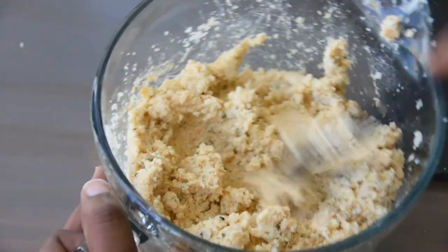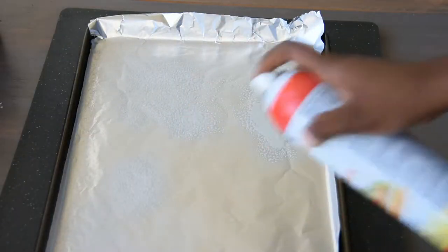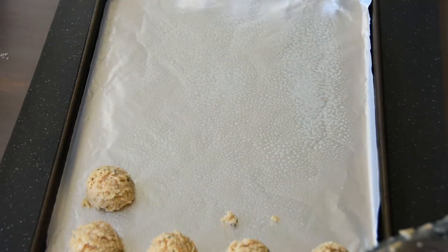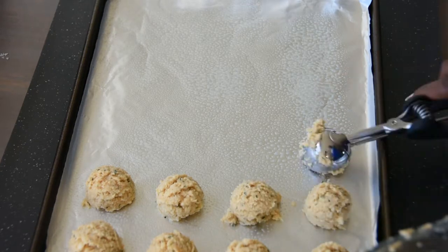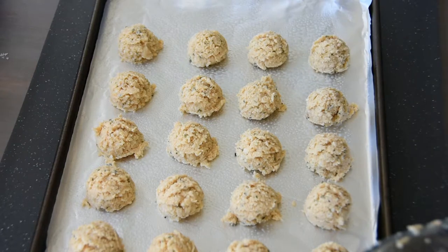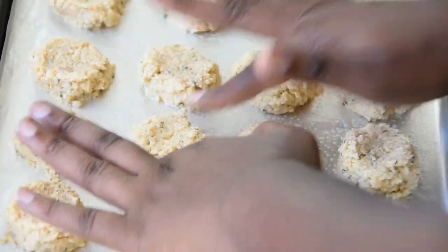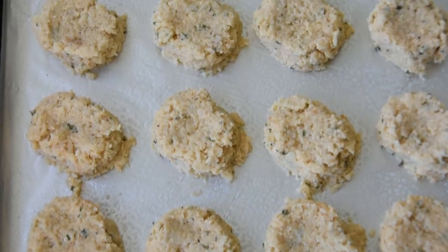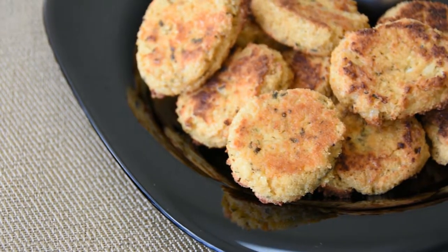Once you're happy with the consistency, it's time to shape up these bad boys and get them in the oven. Line a baking sheet and spray it with cooking oil. Then evenly scoop large tablespoons of the tot mixture onto the tray. Use the back of a spoon or your fingers to shape them into cylinders. Mine came out looking like chicken nuggets, but it's all good. Bake in a preheated oven for about 15 minutes or until golden brown.